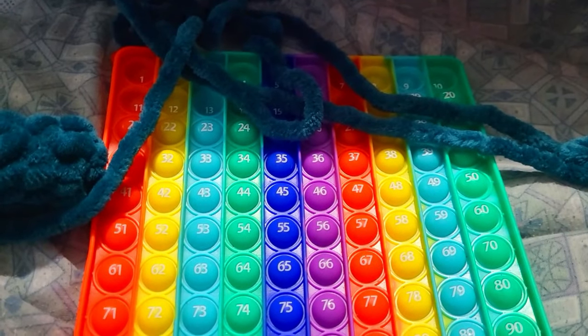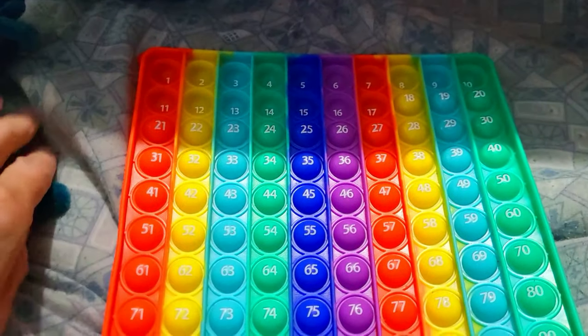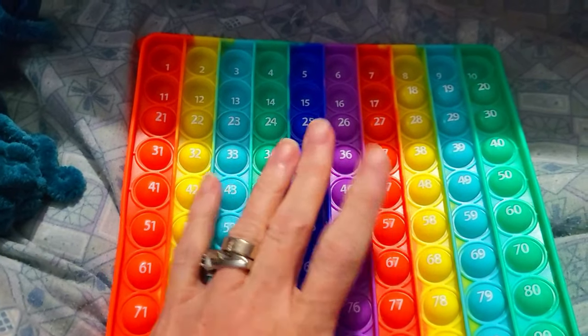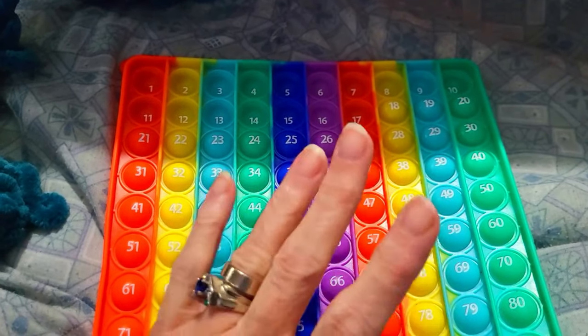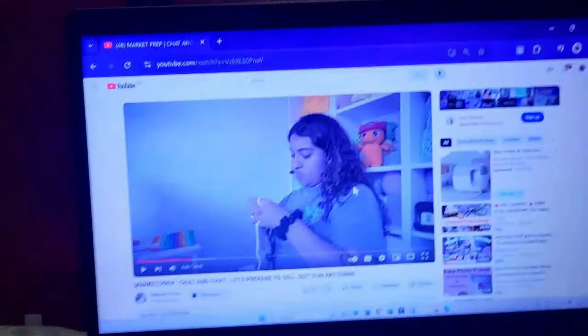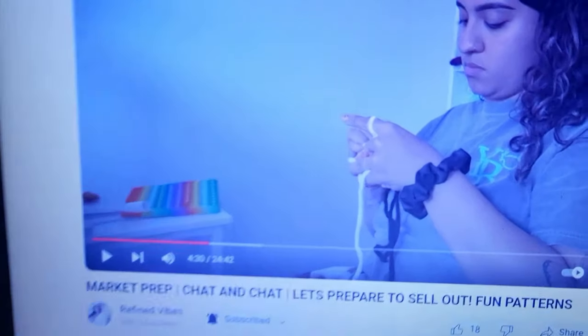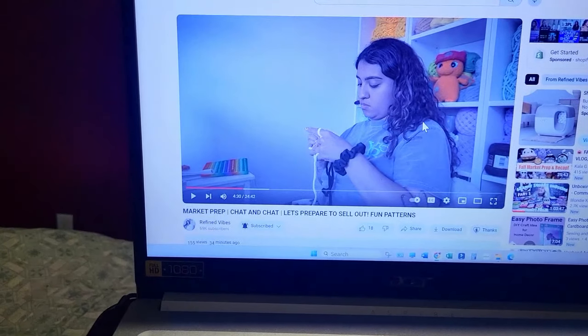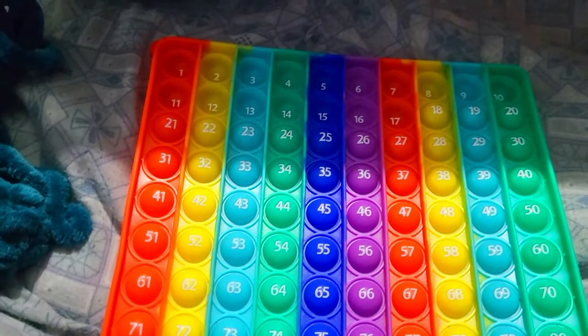Remember how I was telling you guys about this board and how it makes your row count so much easier? I realized who I learned this from — Refined Vibes. Look, she has one. She's the one I heard about this from. Just saying.